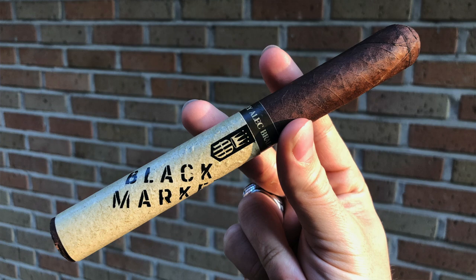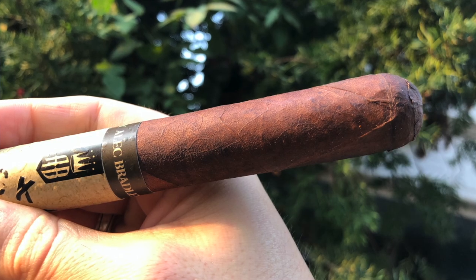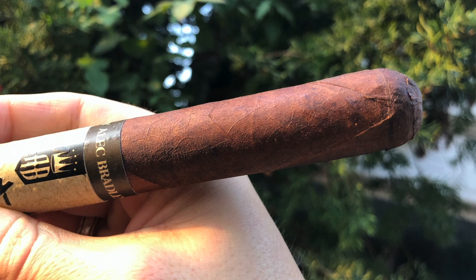Apparently the blend is the same, it's just the wrappers are different. There's one wrapper and then there's another wrapper underneath it — that's kind of interesting. No obvious squishy spots. Slightly toothy wrapper, a medium oil sheen, pretty large double cap. Rich kind of barnyard earth. We'll talk more about the blend and other interesting facts about the cigar, but in the meantime, let's cut it up and see what it tastes like.